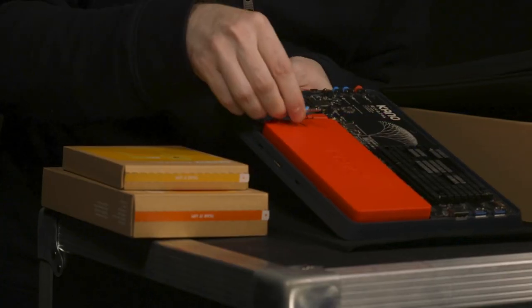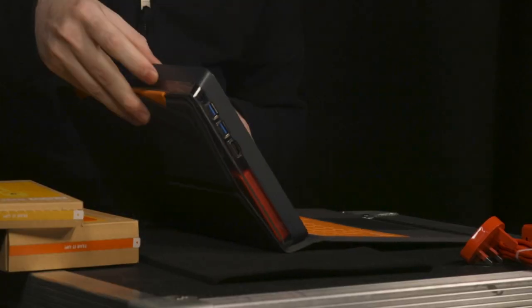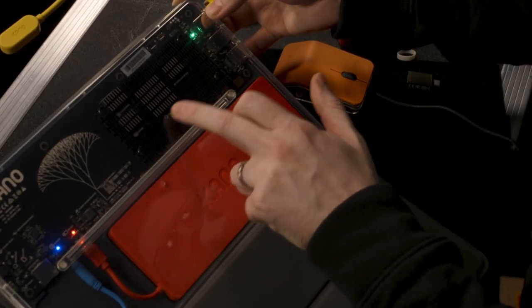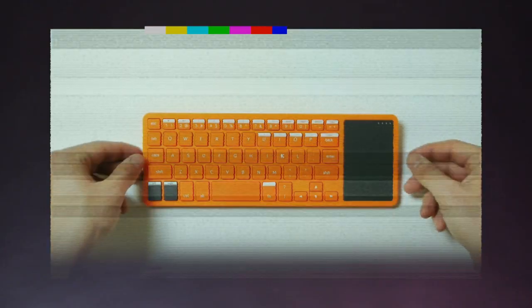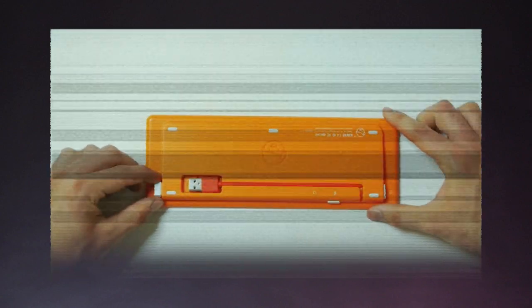Its unique feature is that it comes only part-assembled in the box, so your first experience with the machine involves learning how to put it together. One of the other benefits to this modular design is that certain components are easy to replace. Kano told me this is, in part, to help schools reduce waste by letting them more easily swap out the most commonly problematic parts of a computer — namely the battery, the keyboard, and the speaker. You know, things you can spill liquid into or have a tantrum on top of.